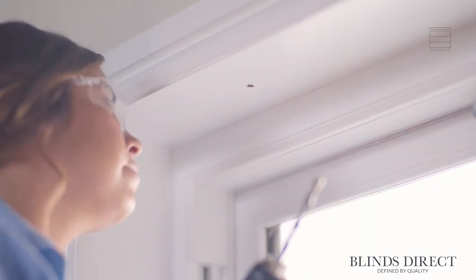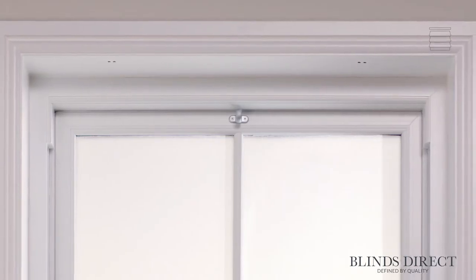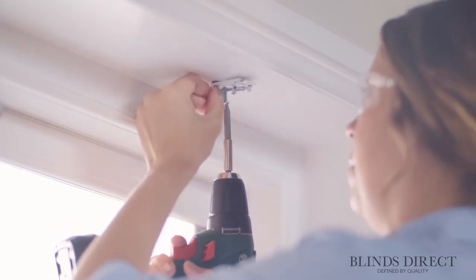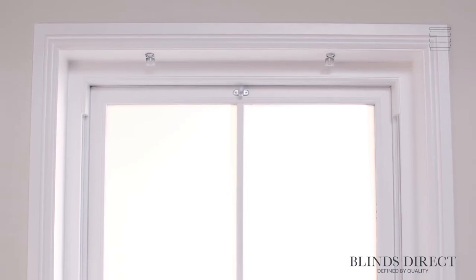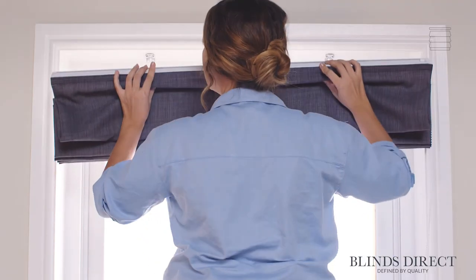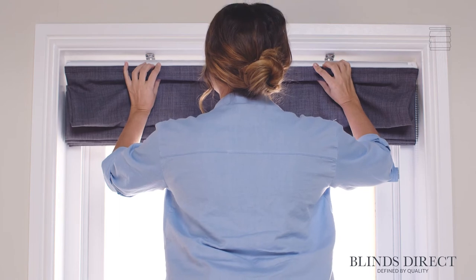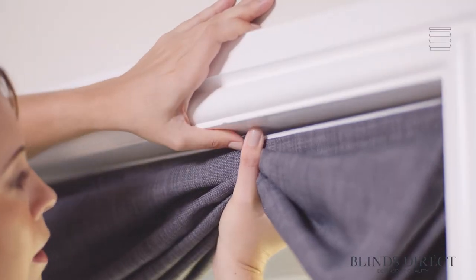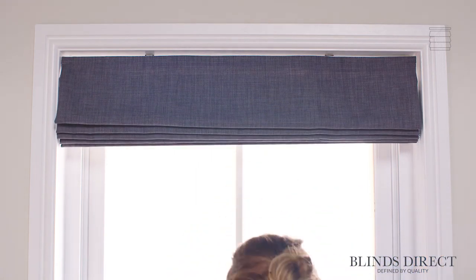With our holes made, we can slot in wall plugs if necessary. Using the longest screws provided, we can now secure the brackets in place. Our brackets are now safely secured, so we can start to fit our blind. We place the front lip of the headrail into the front cradle on the bracket, then gently push and hook the back lip of the headrail into the back cradle. Now we can carefully let go and our blind is locked securely in place.